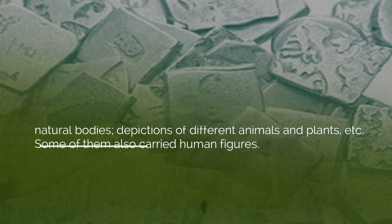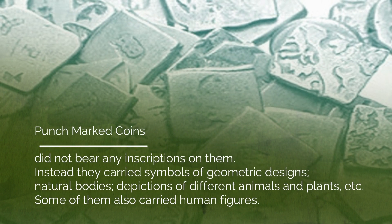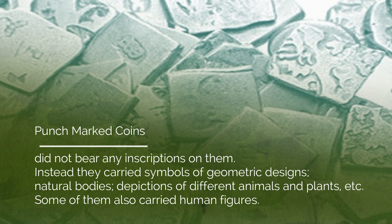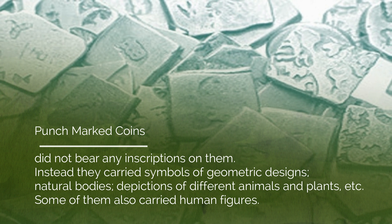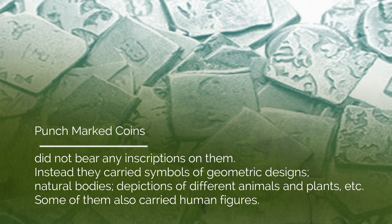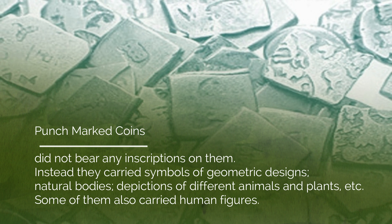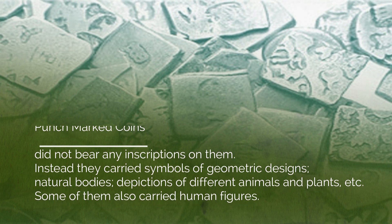These coins did not bear any inscription on them. Instead, they carried symbols of geometric designs, natural bodies such as sun, moon, mountains, depictions of different animals and plants, etc. Some of them also carried human figures. But these punch marks are not properly inscribed in all the coins and some of them have become illegible by now.